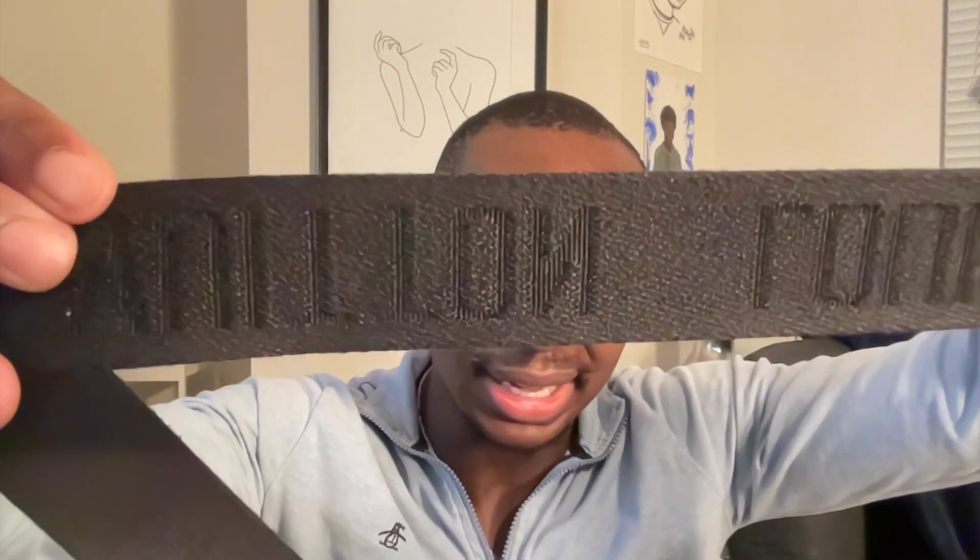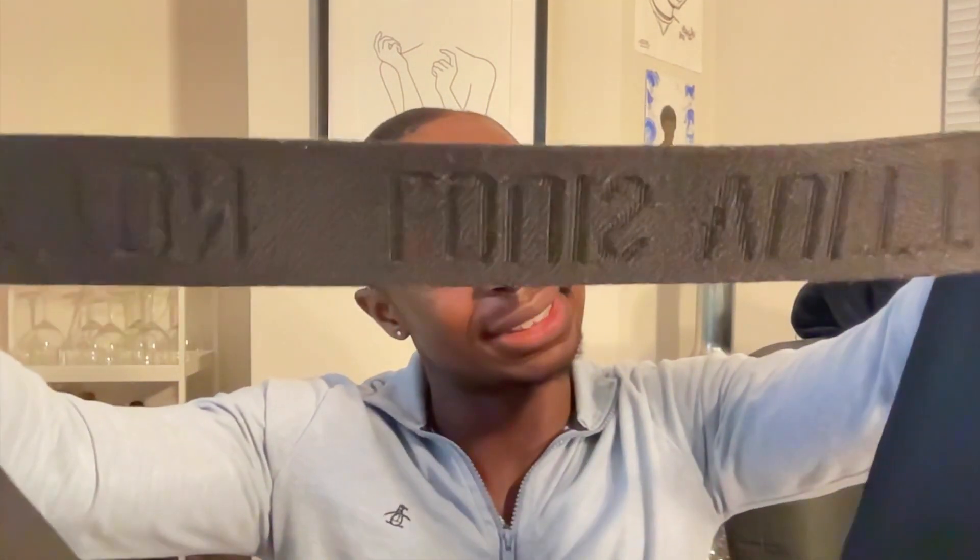Another thing I'm not too fond of is the strap. Louis Vuitton has been using this type of fabric strap a lot on their men's collection items recently. It can start to fray and just not look super appealing over time. I'm just not a fan of fabric straps at all. Sure, they can look cool and you might be able to put some cool designs or pins on them, but I'm just not a fan.